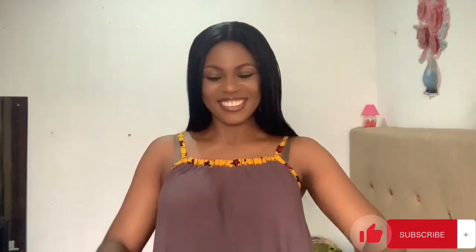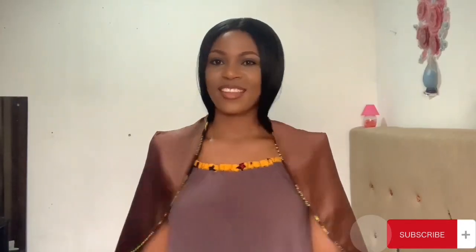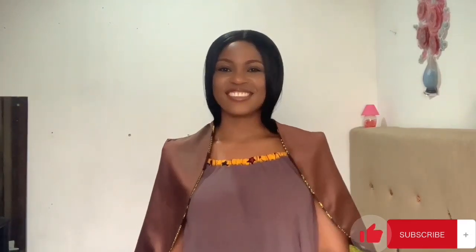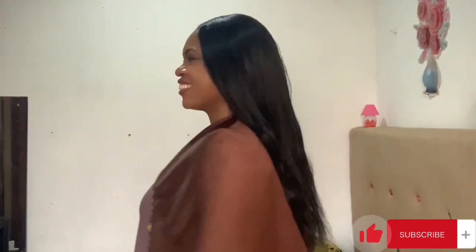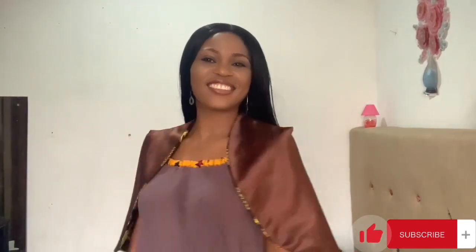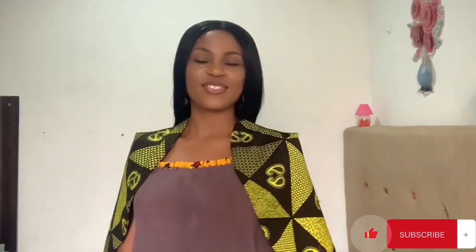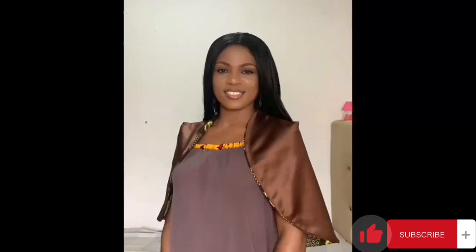Let's try this out and see how gorgeous the fitting is — this is what it looks like! I love the classiness that comes with this cape; it's really looking beautiful. I'm going to replicate this cape in different designs and prints — I'll make sure I have as many as I want. This is what our beautiful cape looks like. Thank you for watching and see you in my next one, bye!